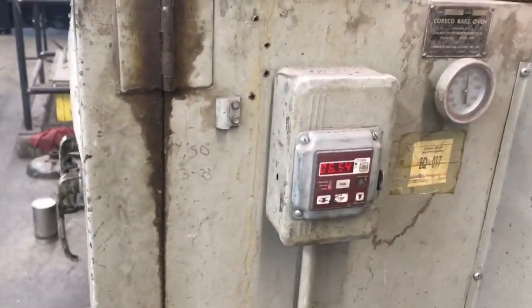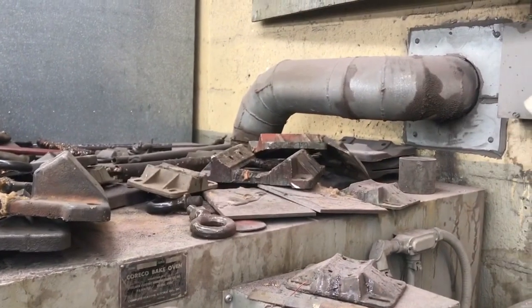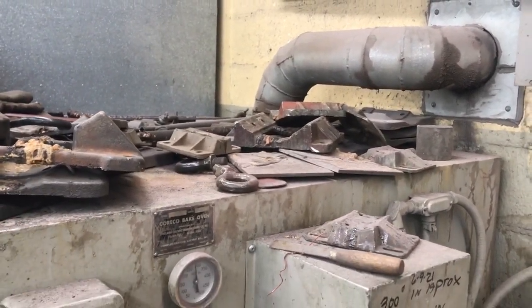So when it goes over temperature, that safety is going to kick in and we're going to fix up the Steelman electric oven.